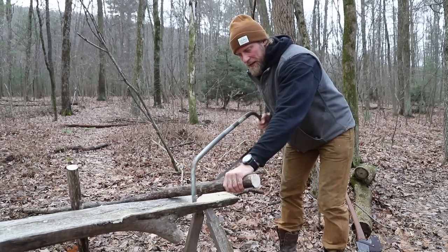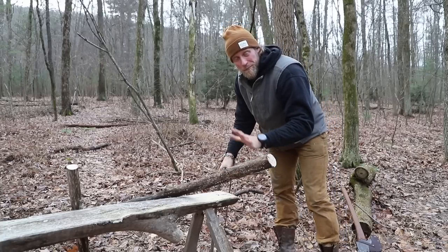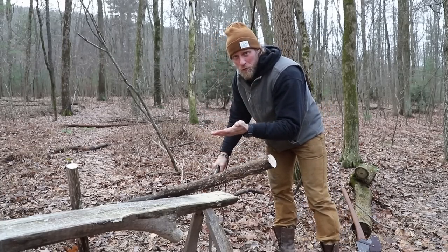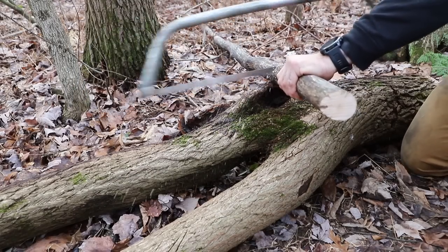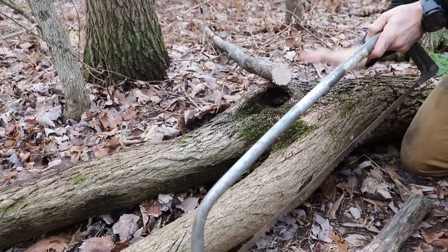As we cut, of course, the end that I'm holding falls away and we slide this up. This is a great method. Now, if you don't have something like this bench, a log in the woods works just as well. Same general theme, sawing away. Really nice and easy.